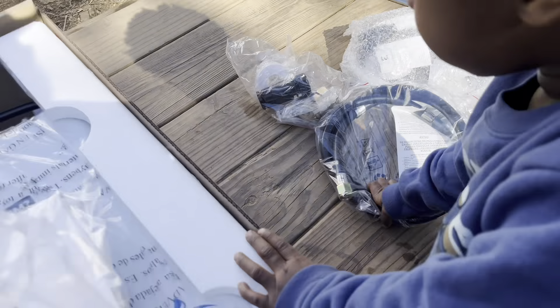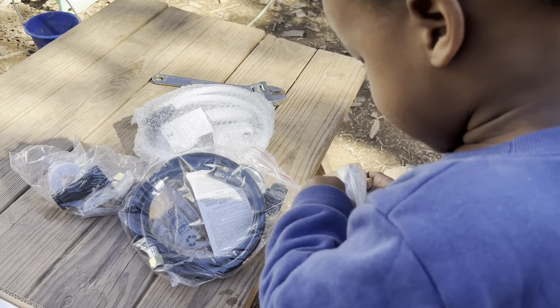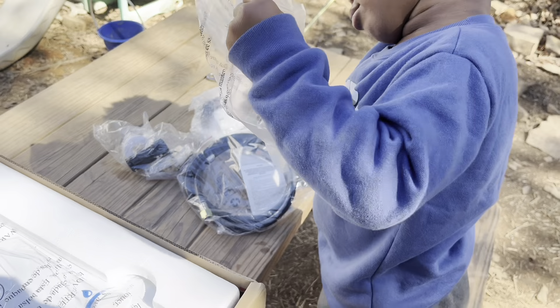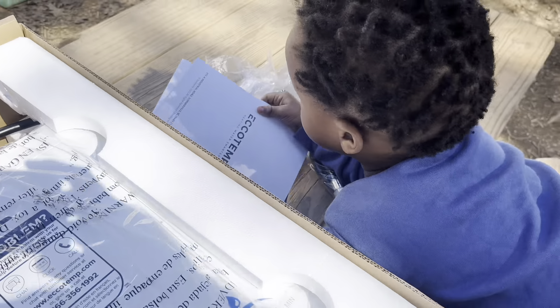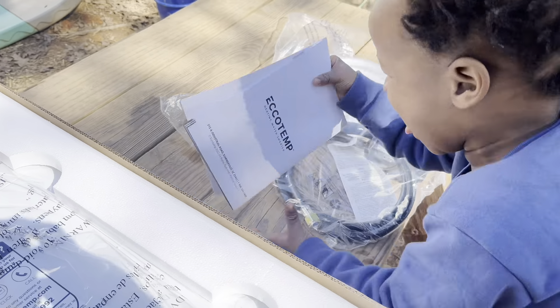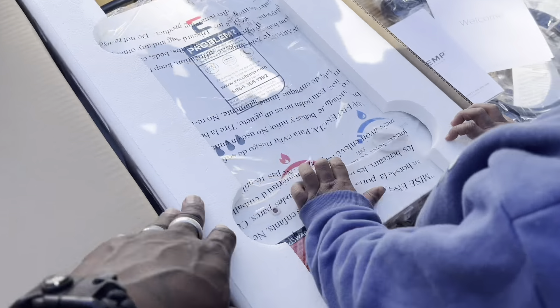That's for the propane — that's a propane regulator. This is the instruction booklet. Do we need it? You're going to read the instructions. No, we're just going to hook it up. We already know how to set it up. We need the wrench and we have to take this out.